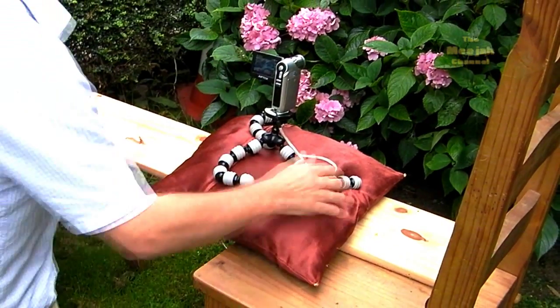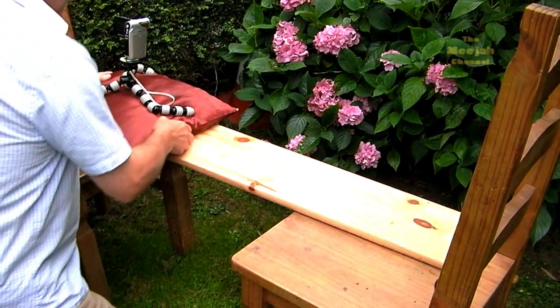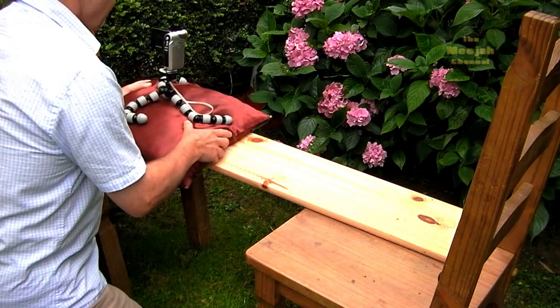But there's no need to confine this to the kitchen table. With a plank of wood and something to support it, you can use this technique virtually anywhere.